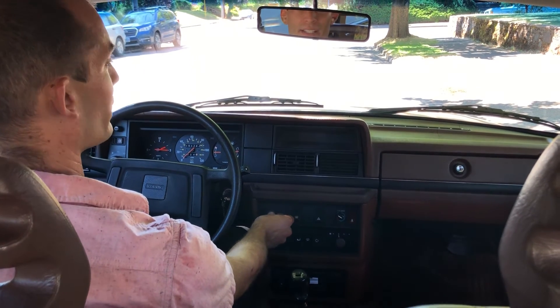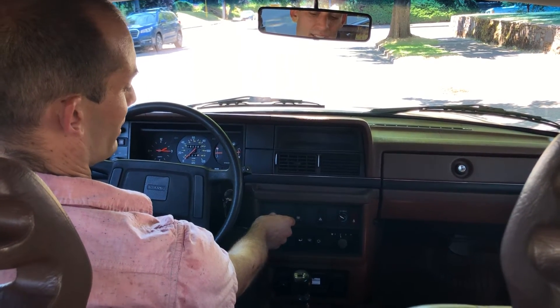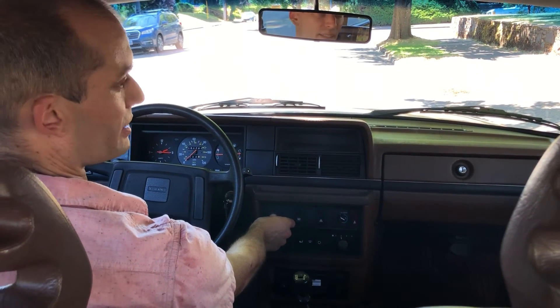And the lighter also works. I will hold it in until it pops out, and you can see that it's red with heat.